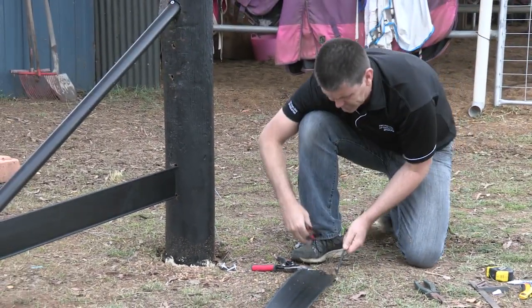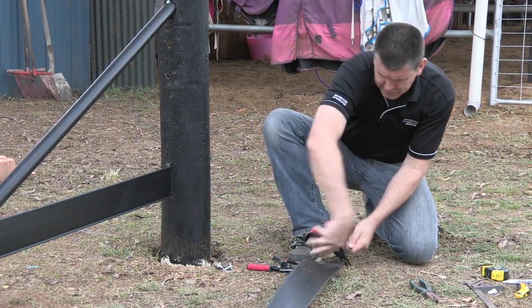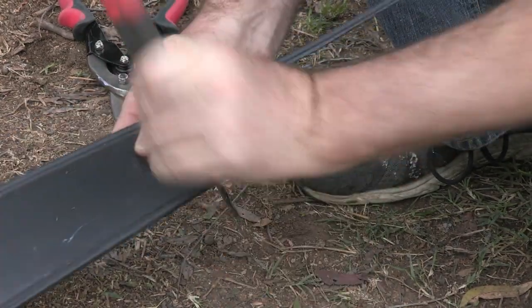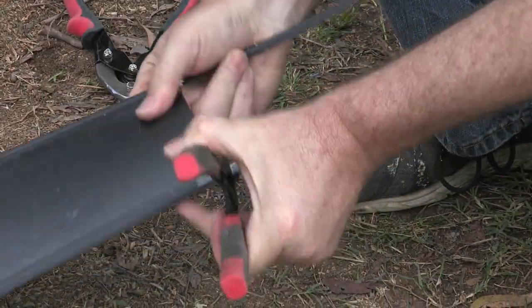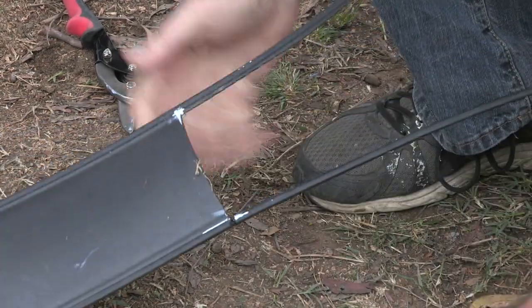We're going to grab our Y cutters. We're going to score around that plastic — not too deep. We don't want to damage the gal. You'll see there where I've scored. Might just do a little bit more there. You'll see we've just cut that away.